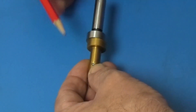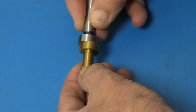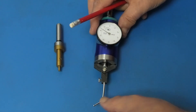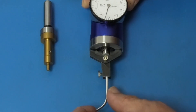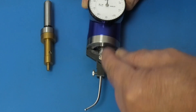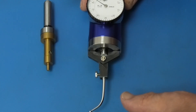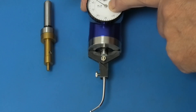When the edge finder is being used, you're looking at this part here to see when it kicks out from being concentric to eccentric. On the centering indicator, there's a dial indicator on the end of a spindle. As you touch the side of a bore with the probe, it levers against the centre and pulls the spindle down, giving you a reading on the dial indicator. The reading is not one-to-one — depending on the probe size and length, it will change the reading. So you're just looking for the least run-out possible.